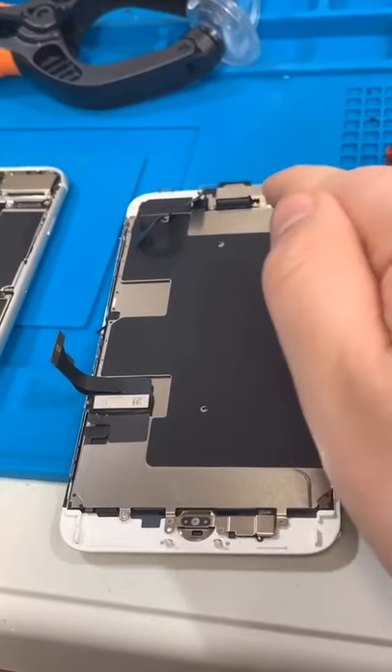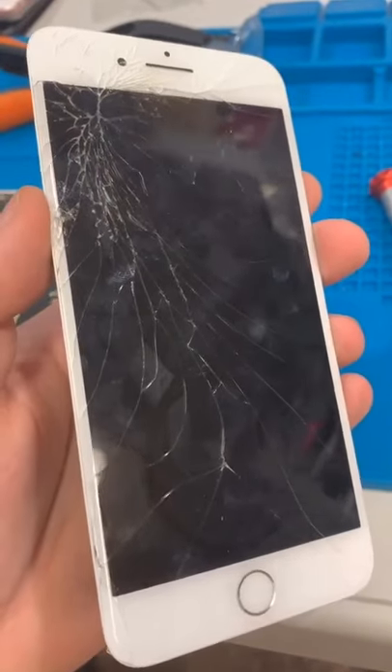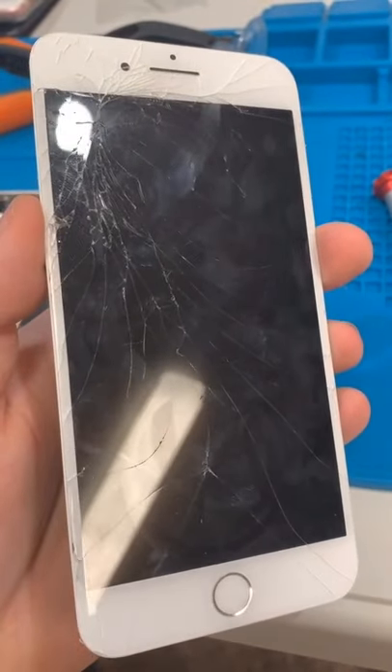Now we swap the home button and the ear speaker to the new screen and we should be good to go. The customer wanted to emphasize that the touch didn't work, but replacing the entire assembly would make it work.